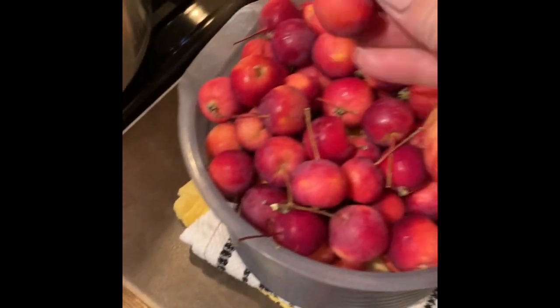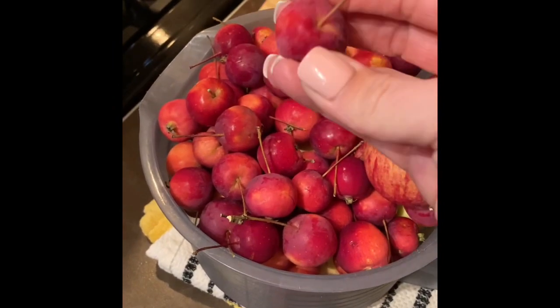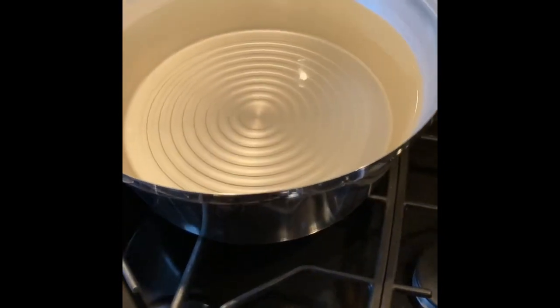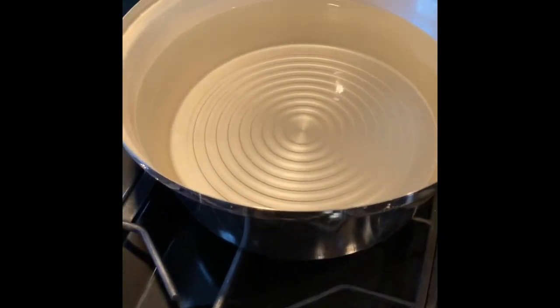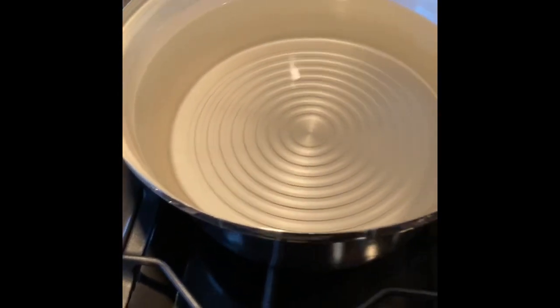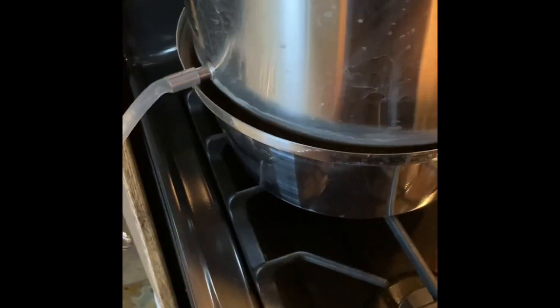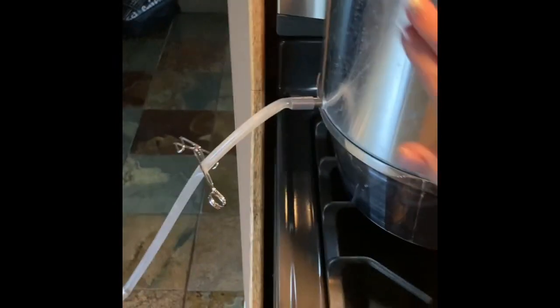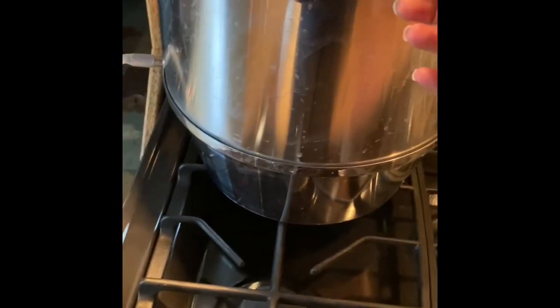I just decided because these apples are so tiny that I was going to juice them. I thought that would be the easiest thing to do, and I'll use the juice to make apple cider. So my steam juicer — the bottom pan has water in it. And then you put this big pot on top. It's a little bit spotty; I have well water or farm water, so my water kind of does that to things.